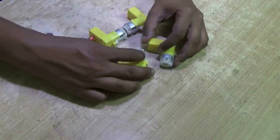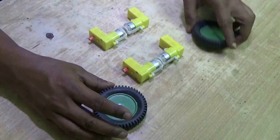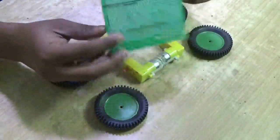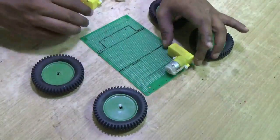To make the UGV, first you need four geared DC motors and four wheels. I'll use a Vero or Perfboard to make the vehicle chassis.